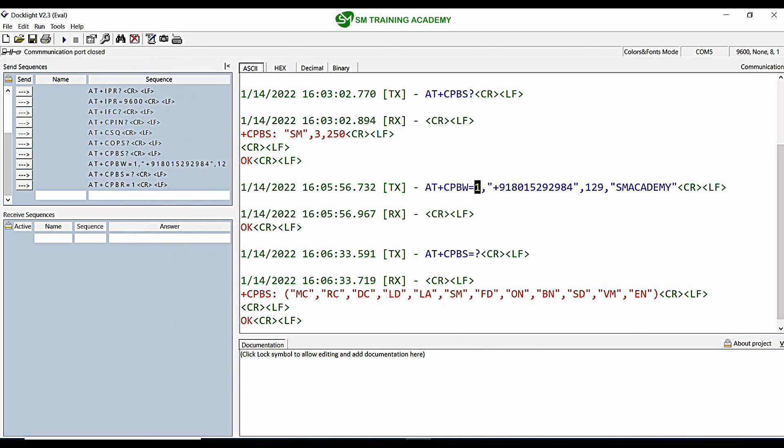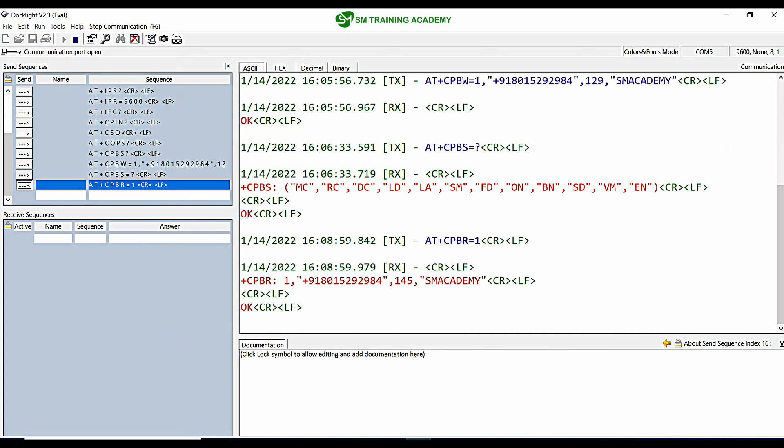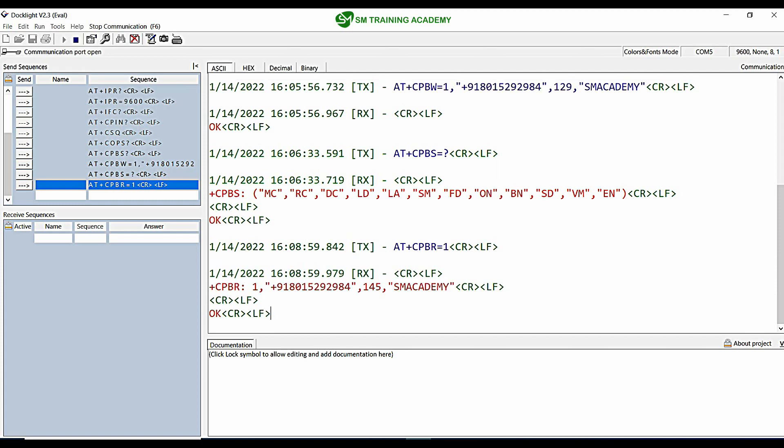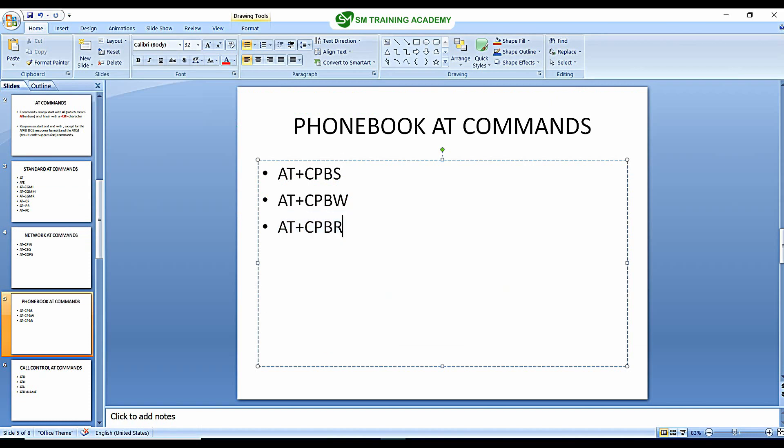When I send AT+CPBR=1 you can see the number has been stored in memory location 1 with the name SM Academy. In this manner, using these commands you can use the phonebook of the SIM card available in the GSM module — you can store phone numbers and also retrieve them for further processing like calling or messaging.